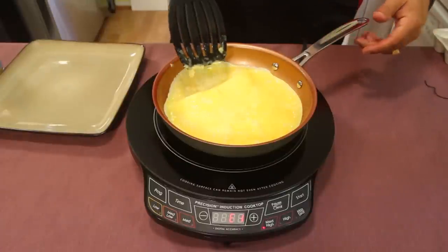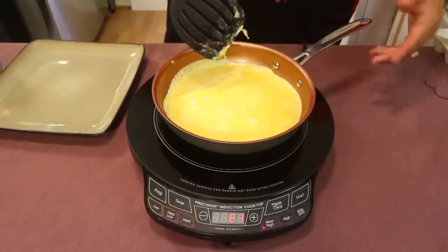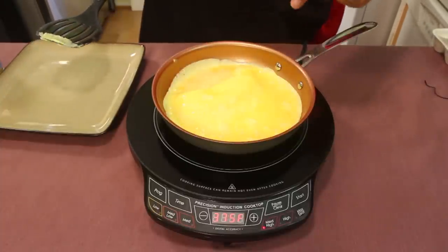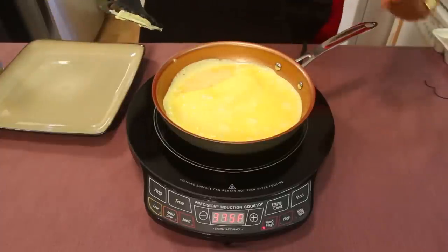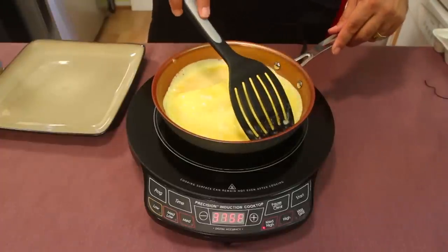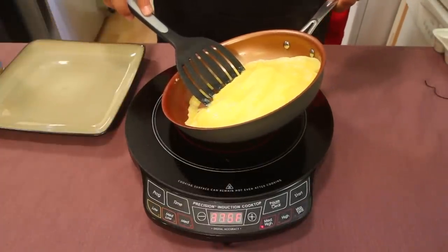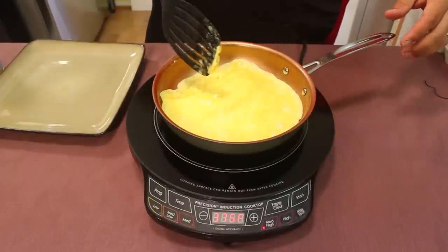Here's another thing I just learned: if you lift the pan off the cooktop, it shuts off the machine. So I hit start again. I'm a pan mover, so I'm going to be moving this around — it won't keep cooking. Always make sure part of the pan is touching it. That's kind of annoying.